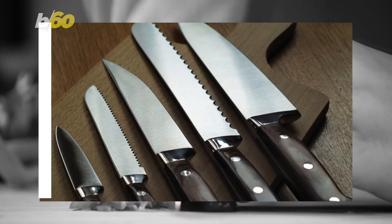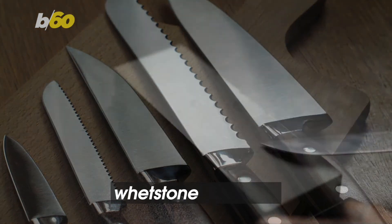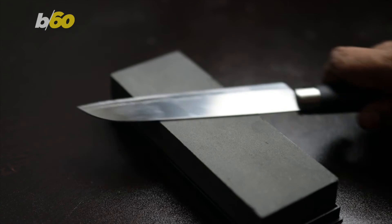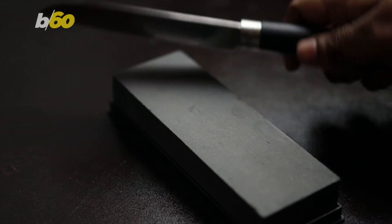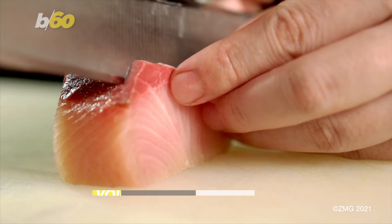Next, you need a sharpener, but not any kind. What you really need is a whetstone. Why? Simply because it gives the cook complete control. All you gotta do is soak the stone for 10 to 20 minutes so it lubricates the knife, figure the angle, and then slide it across the stone, pulling it towards you. And voila!